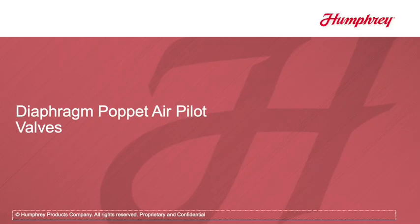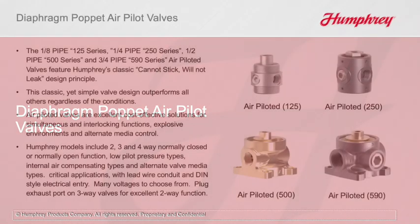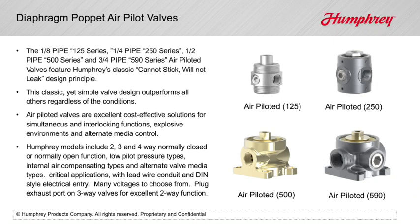The 1/8 pipe 125 series, 1/4 pipe 250 series, 1/2 pipe 500 series, and 3/4 pipe 590 series air-piloted valves feature Humphrey's classic cannot-stick, will-not-leak design principle.